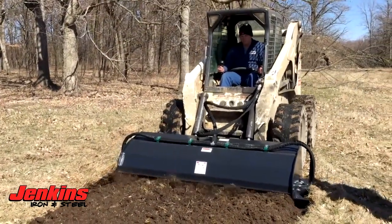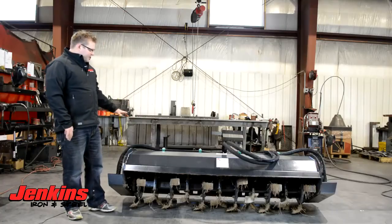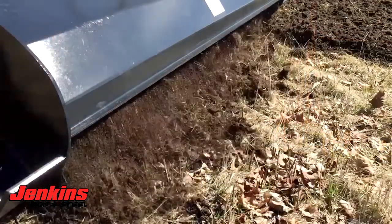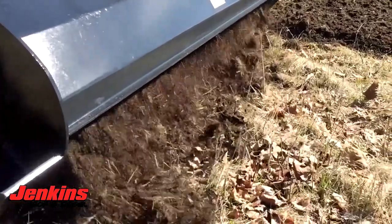You can run the blades in either direction — whatever is going to be best for your application. At Jenkins Iron and Steel, we build only commercial grade attachments, so this is going to be a super solid attachment for you.